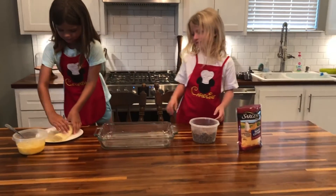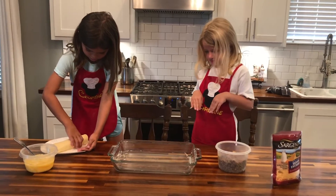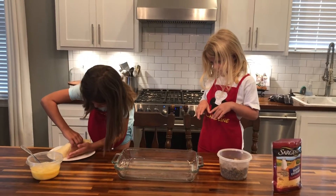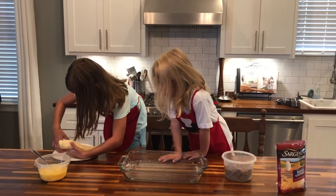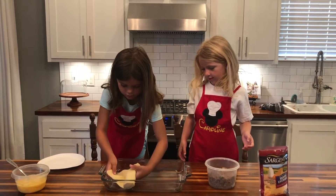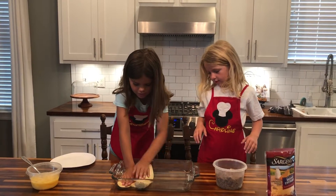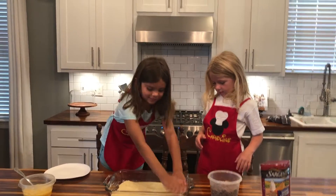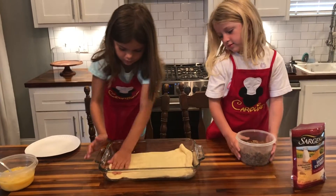We have our 9 by 13 pan that has been greased, and Courtney right now is taking our crescent dough roll and lining the bottom of the pan with the crescent dough. You can probably push them on this side so that it's even — there you go.